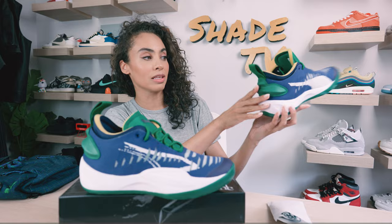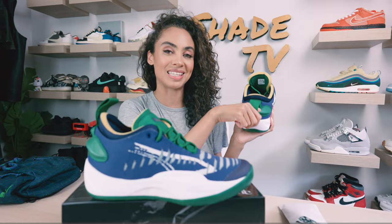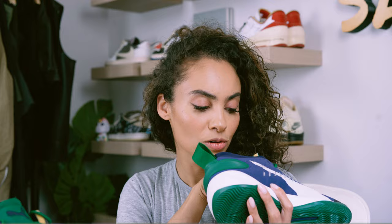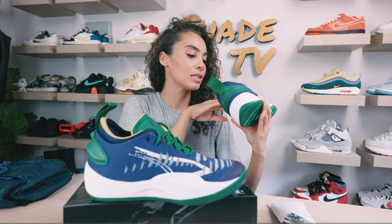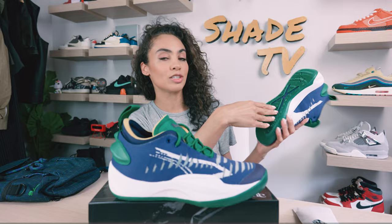On the back, we've got a very large pull tab with a nice hint of green. I do love a good strong pull tab — it makes it very easy to get in and out of your sneakers. The interior has a Puma branding, and then June on the interior as well, in a cream and green color scheme. Wrapping around to the bottom, we've got a white midsole and a green and Navy tone for the outsole.